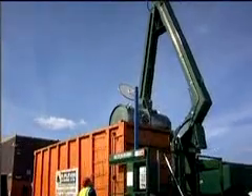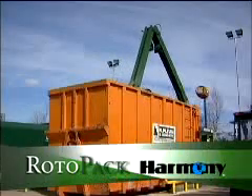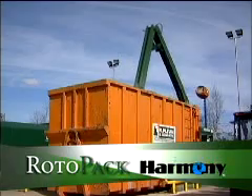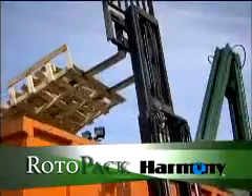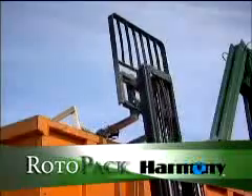The Stationary Rotopack is fixed to a concrete base. Just place a single open container in front of the Rotopack for continuous compaction. Compacting into open containers makes loading bulky waste materials easy and fast using a forklift or loading shovel.